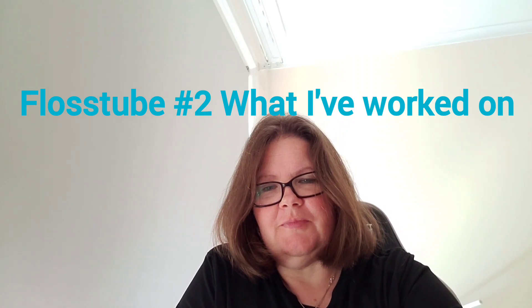Good morning and welcome to my channel. This is Marianne from Marianne's Creative Space, and I'm coming to you today with a floss tube to show what I've been working on in the last week. Today is the 24th of April — it is a beautiful autumn day here in southeastern Victoria, Australia, and it's going to be a top of about 24 degrees Celsius, so gorgeous sunny day.